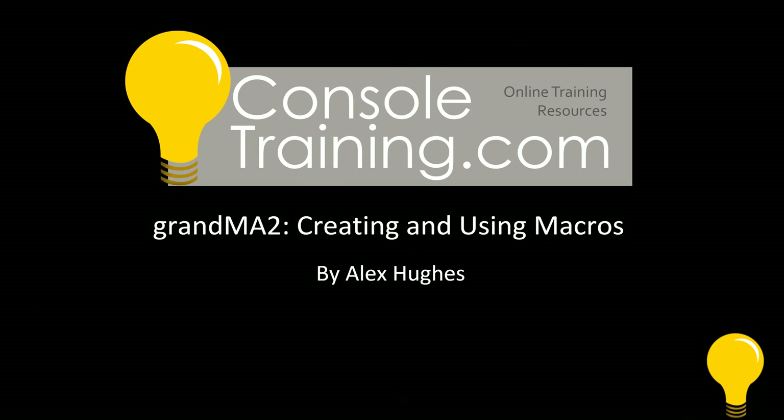Anyway, thank you for watching 'Creating and Using Macros.' This is a basics video — if we get enough interest we will be delving a little bit deeper into macros, maybe creating some more complicated ones. But this is a really good starting primer. Thanks for watching.